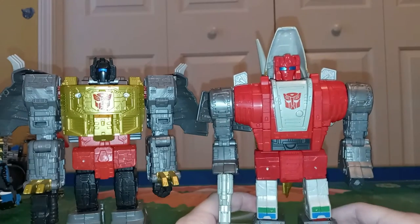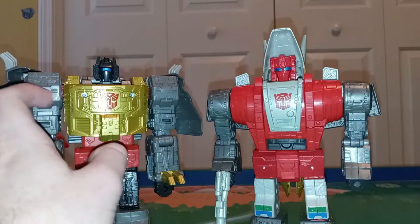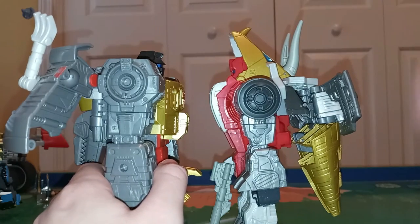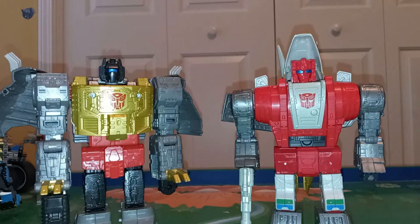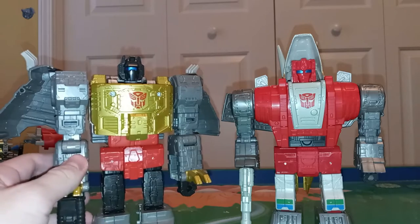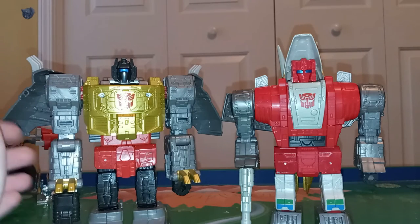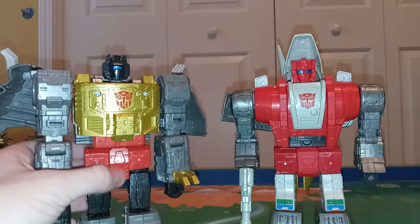Here he is in comparison with fellow Dinobot Grimlock. While this guy was a lot smaller in Dino mode, they're roughly the same size in Robot mode. Grimlock is a little bit taller at the robot head, but Slag does edge him out with the Triceratops head. I said these guys look amazing together and I'm so looking forward to seeing how the rest of the Dinobots are going to turn out — they're all going to look amazing together. Just based on how awesome these two figures are, I'm all for it. I'm hoping the Dinobots get better with each figure, or at least are awesome. I do still like Grimlock just a little bit more — I'll talk about that more at the end of the video.